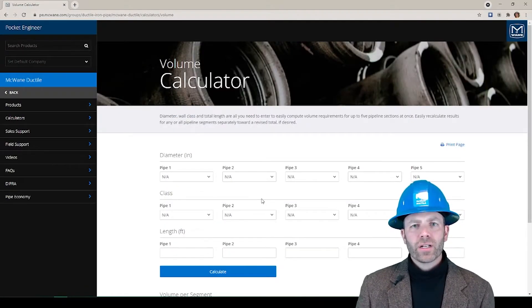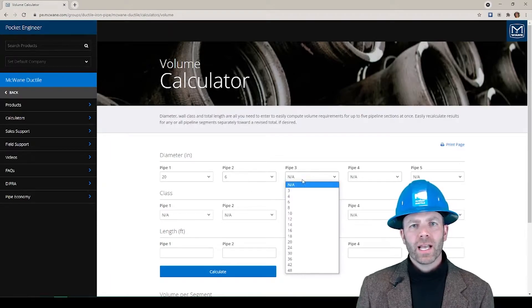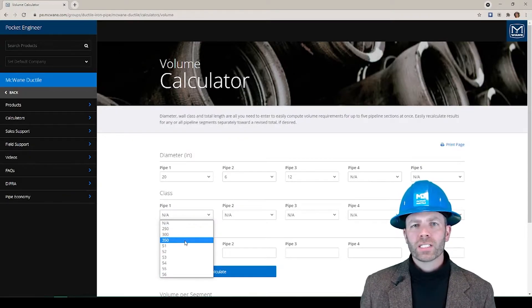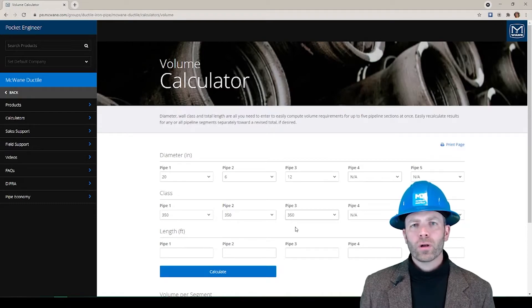As you can see, this calculator gives us the option of inputting numbers for up to 5 sections of pipe. The main portion of my pipeline is a 20 inch line. I have some 6 inch hydrant runs, and I have a section that's a 12 inch line, so I'll put those numbers here at the top. Next is where we input our wall class. I can put different wall classes for different sizes of pipe, but this line is all class 350. The nice thing about this calculator is that it doesn't let me enter a wall class that doesn't exist for that particular size of pipe.